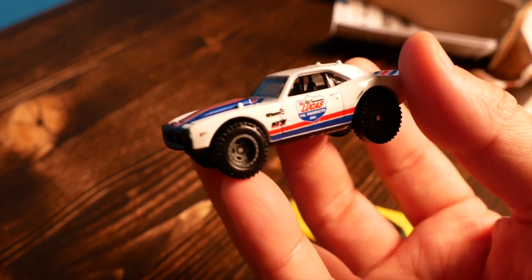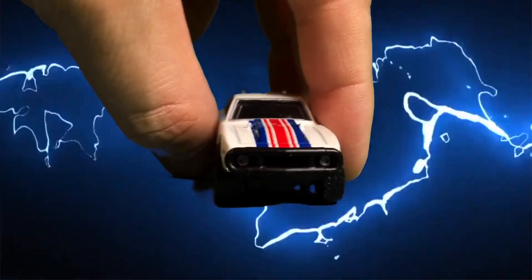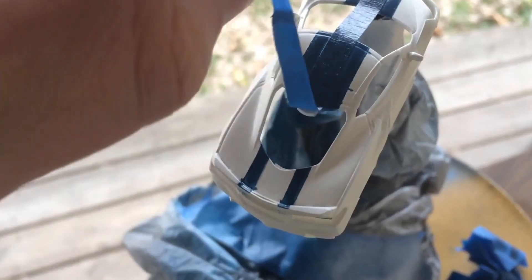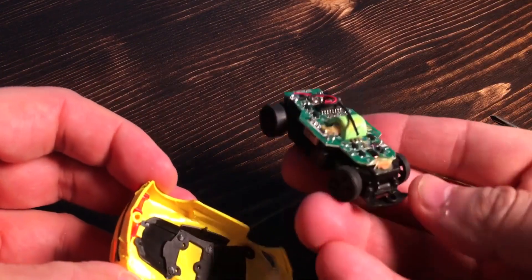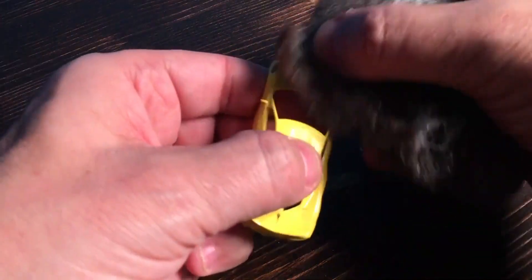I'll probably give it to a nephew or niece — yeah right, I'm going to keep it, are you kidding me? What I'm thinking is I do like the red, white, and blue color scheme, so I'm just going to spray paint the current Corvette body the same color scheme — white with red and blue pinstripes. How hard can that be? Taking this body off we've got a little headlight plastic and taillight plastic. I'll just sand it a little bit, get it ready, and then paint it up.